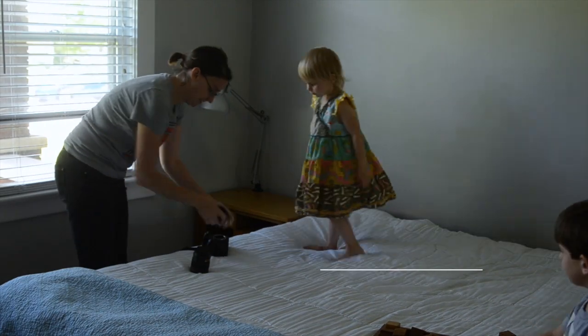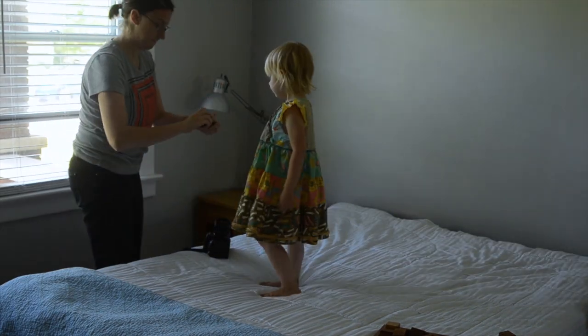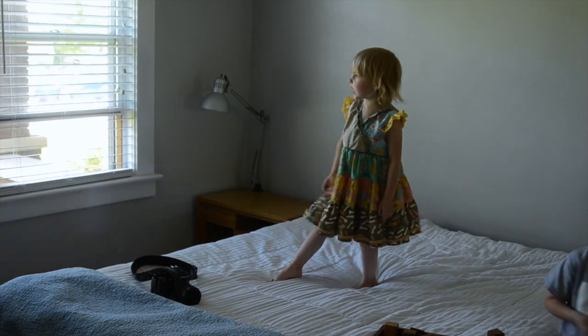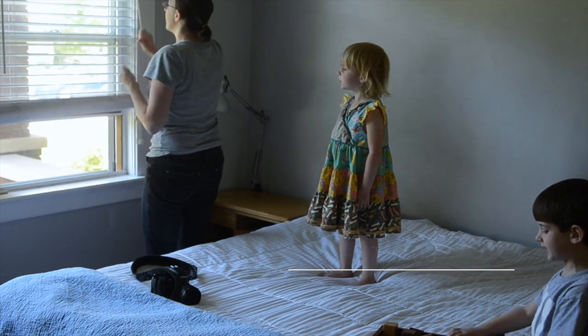The next step is to make sure that you have the right lens on your camera. I did have my 50mm on, so I'm switching it here to the 28mm. This works better for me when I'm shooting indoors, particularly here because it is kind of a tight space.